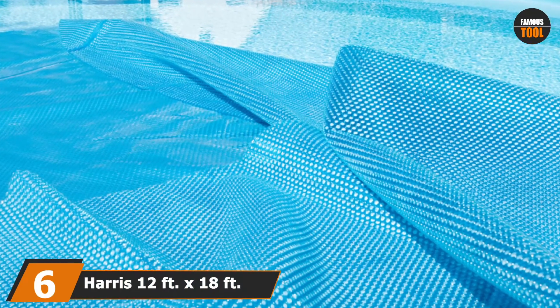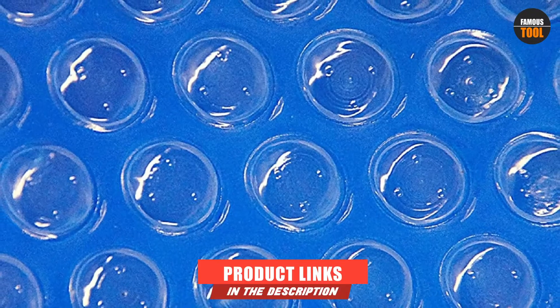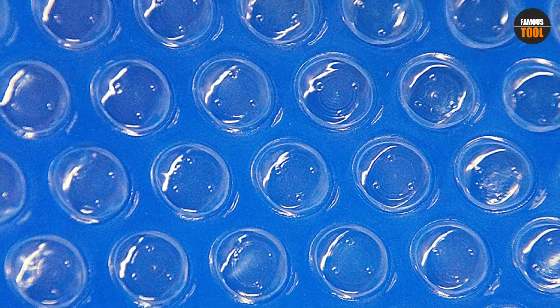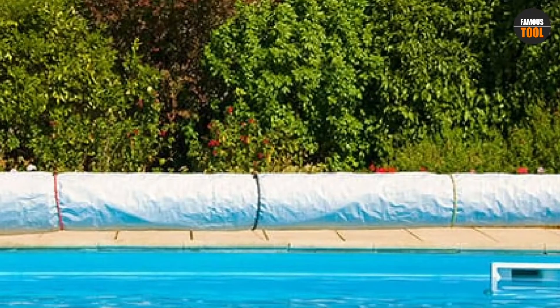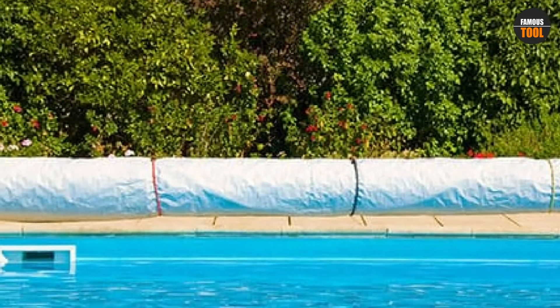The number 6 position is held by Harris 12-foot by 18-foot rectangle solar cover. It offers fantastic heat retention at no extra heating cost. In fact, it increases your pool temperature by about 15 degrees F and prevents water evaporation, meaning you don't need to keep adding chemicals to your pool due to water loss. With easy, hassle-free assembly, installation is quick. One unique feature is that it allows sunlight to penetrate to your pool's surface in order to prevent algae development.